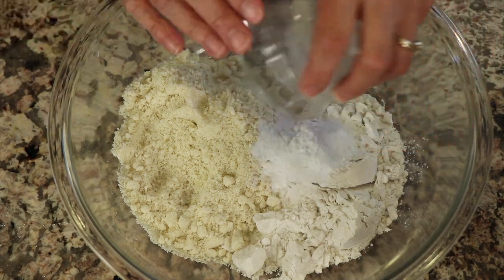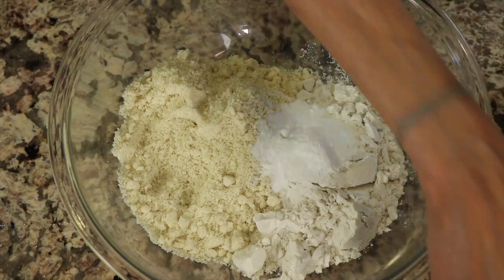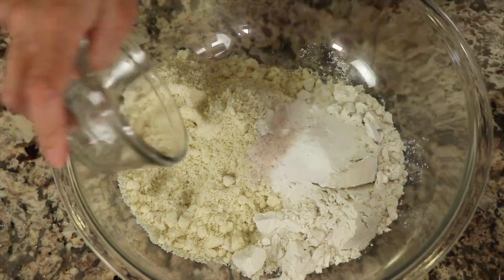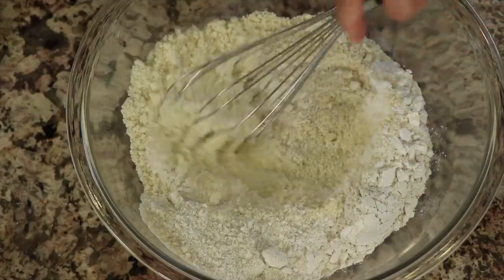To that we're going to be adding some baking powder, along with some baking soda, a little bit of salt, and some cream of tartar. You can get all the written ingredients down below the video in the description area — click where it says 'show more.' Then we'll just take a whisk and blend everything together.